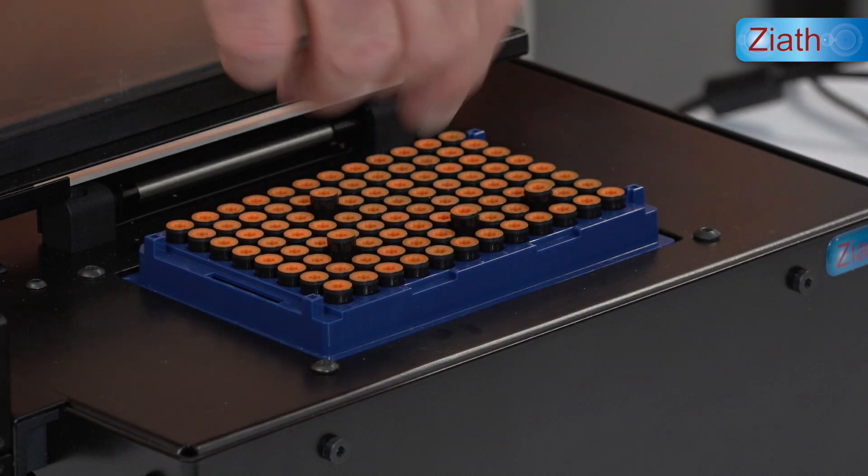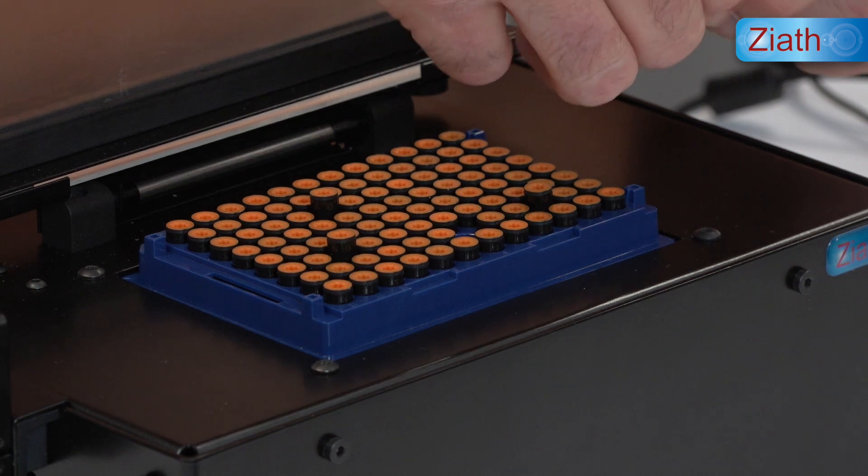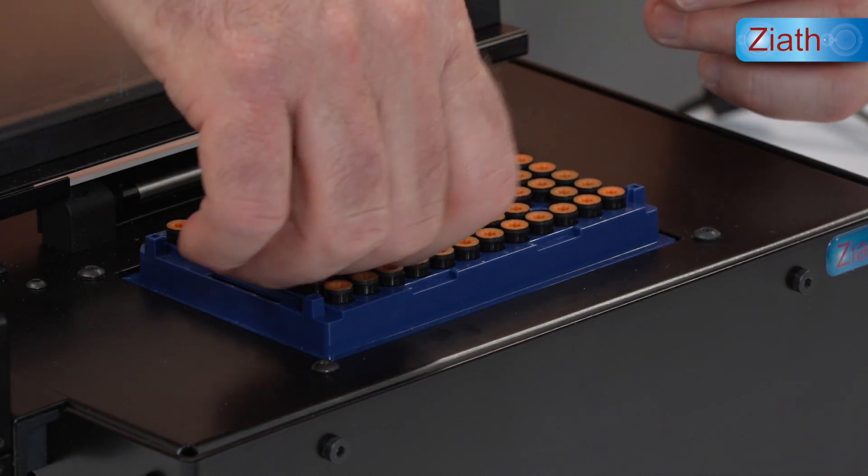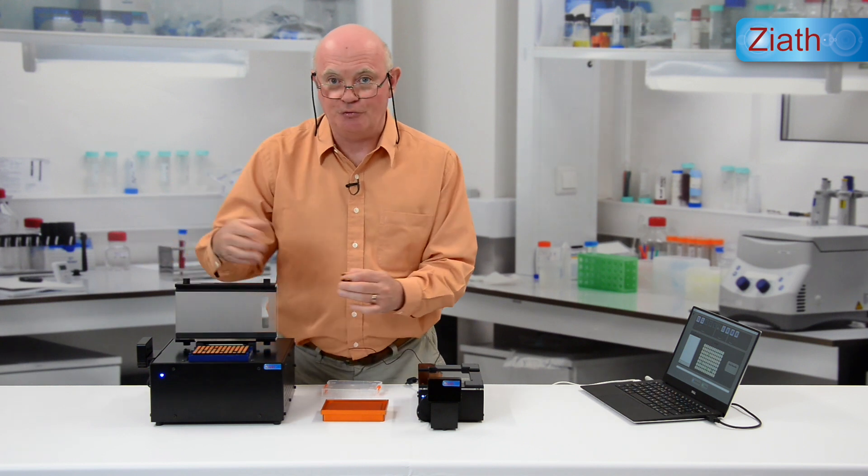the appropriate acoustics tubes have been raised and we can easily remove them from the rack.